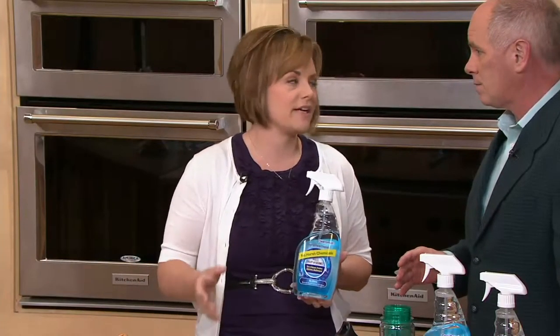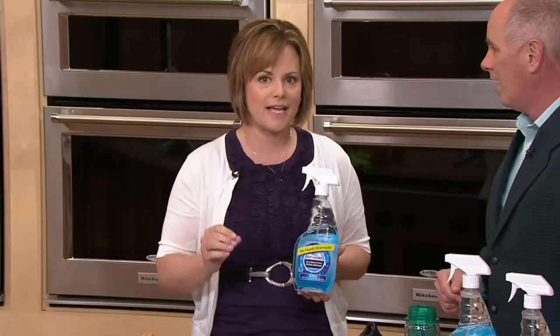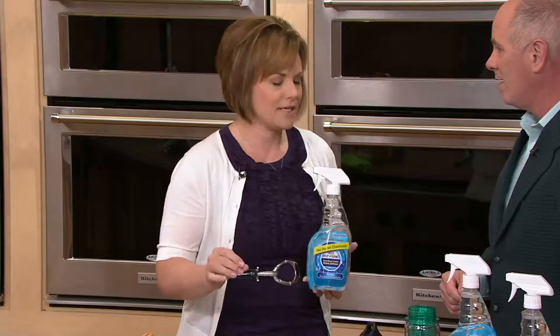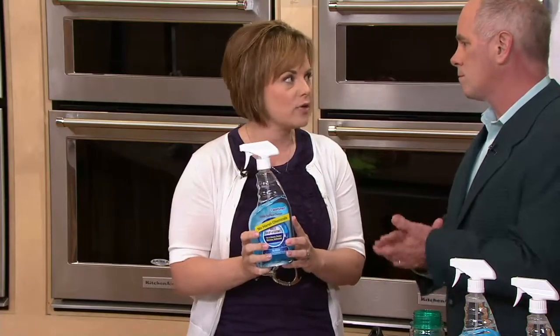It's really revolutionary — it's from the medical field. It's called Clean Smart, and it really is just simple science. If you have a germ killer in your home, most of them, if you read the label, say you have to rinse them and wipe them. This is a product that you don't have to rinse and that leaves no chemical residue.